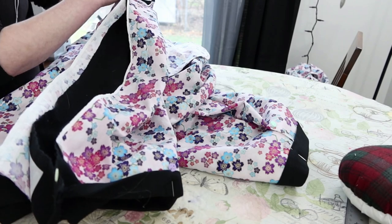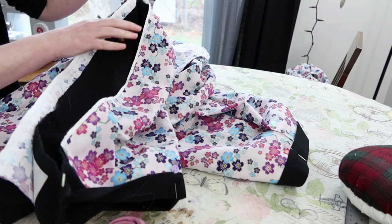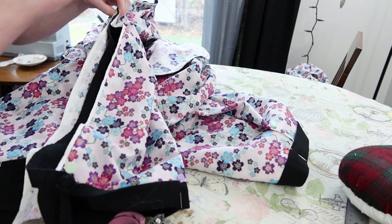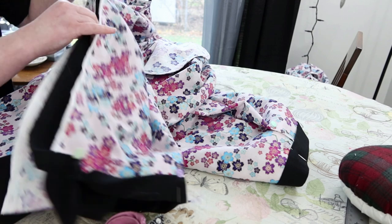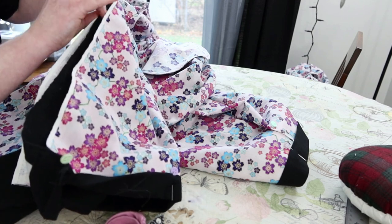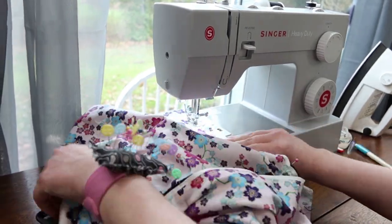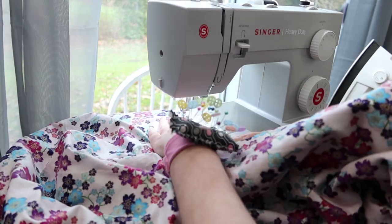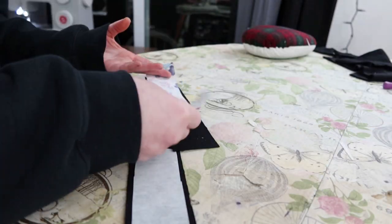It was at this point that I added my fusible interfacing to the very inside, which you can't really see at all in any of my footage because it's inside the black flannel. It's not attached to the lining. I also steamed my hem into place before I did up the center seam, because I figured it would be easier to do it then while I was also putting in the heavyweight interfacing.